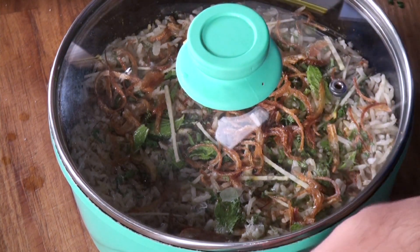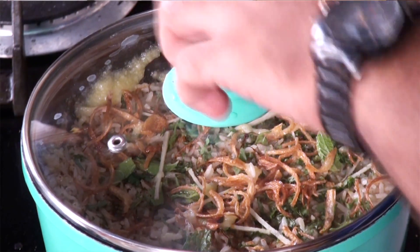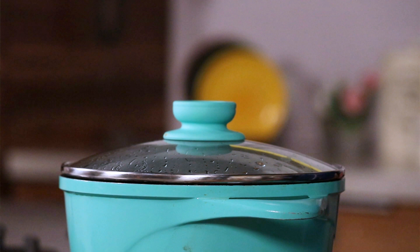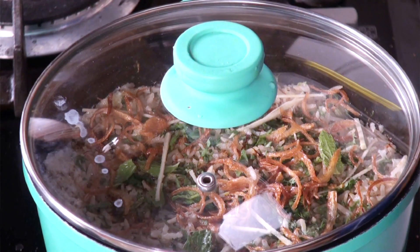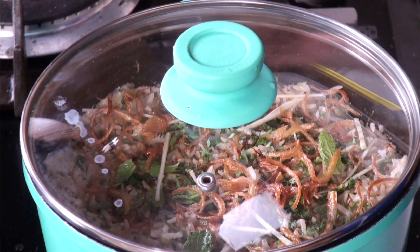This goes on flame. I will cook this on low flame. Traditionally, this is cooked on dum. Dum is when you seal all the edges and ensure that air doesn't escape from the pot. Dum cooking ensures there is even cooking from inside and the flavours are fully intact. So this goes on low flame for 15 to 20 minutes, or till the chicken is perfectly cooked.